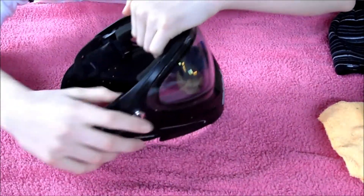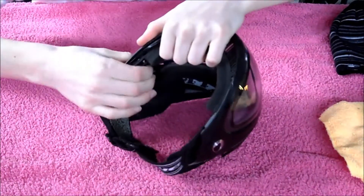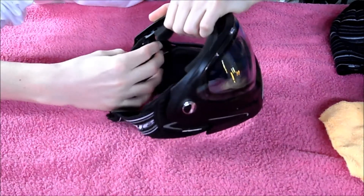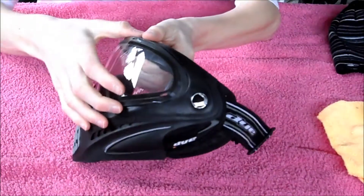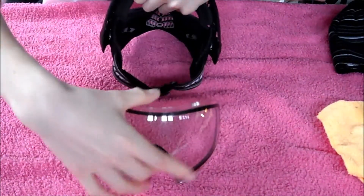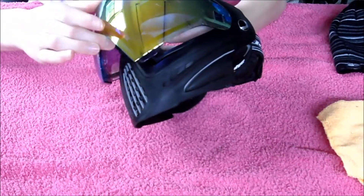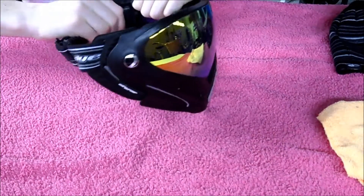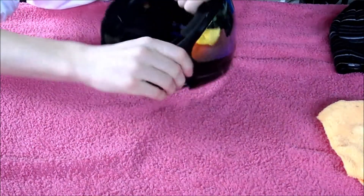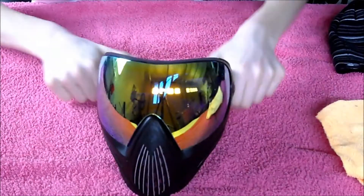The lens changing system is very easy. You basically just push in on this gray tab here and slide forward, push in again and slide forward, and then your lens pops out. And you have the clear lens. I don't use the clear lens — I use the Northern Lights, which is just a goldish blue lens. And basically just fit it into the slots, push it in, snap it, and both of them clicked. And you changed your lens. That's how easy it is on the Dye i4s.